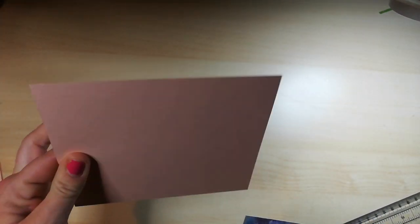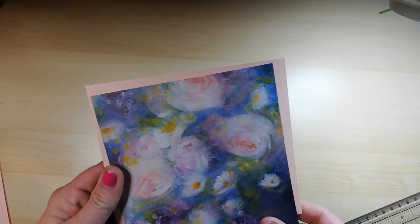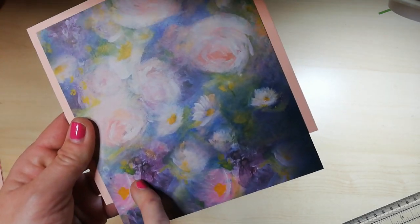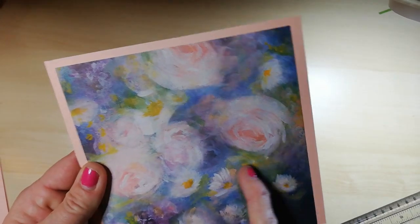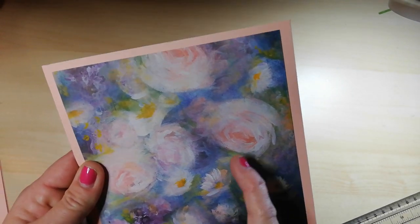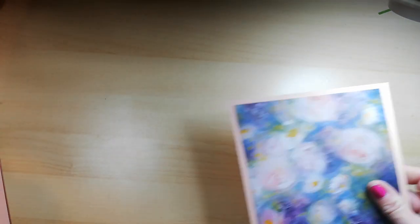The perfect choice for cardstock to coordinate with this DSP is the petal pink. Now there's a whole array of coordinating colours in here, from Blackberry Bliss to Mango Melody. We've got petal pink, we've got white, we've got mossy meadow — the list goes on.